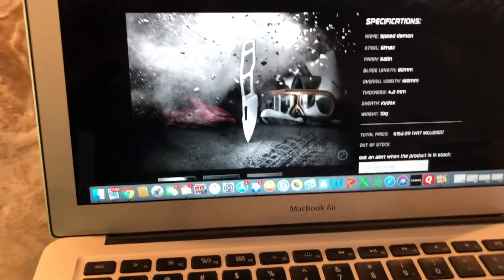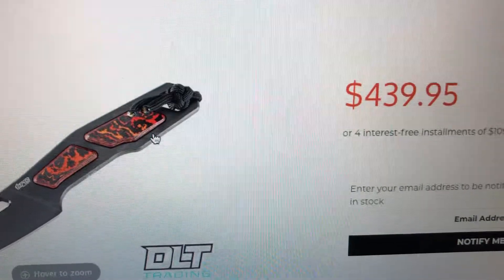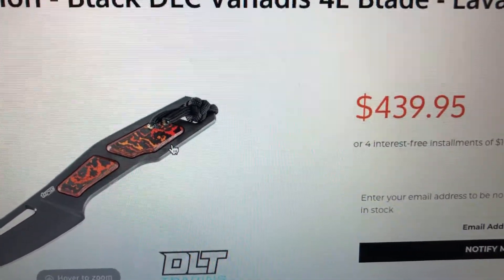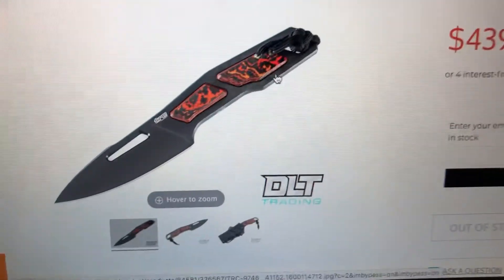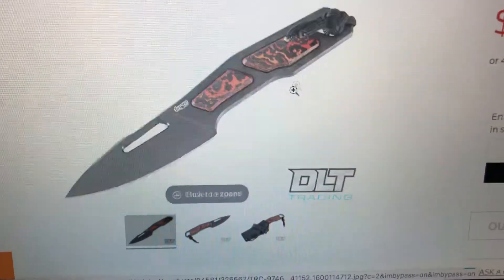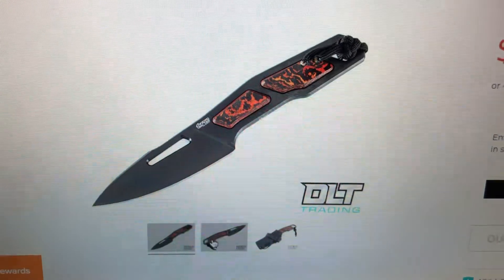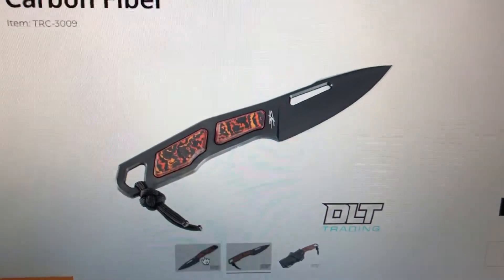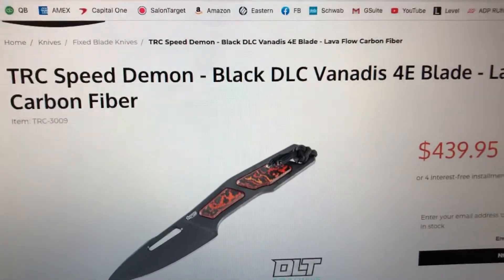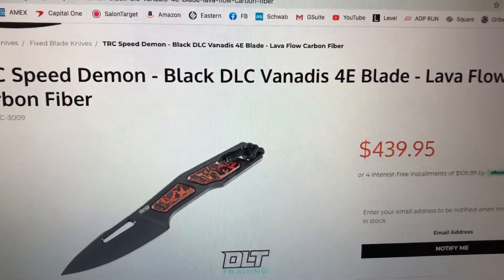I was so pumped when I saw it on TRC's website that they had it in stock, but then I saw the price - 440 bucks. After I placed my order I called DLT Trading and talked to this guy Paul. Great customer support - you actually talk to somebody. He said yeah, it's a special edition knife. I asked why it's so expensive and he drew my attention to the fact that this one is Vanadis 4E steel.